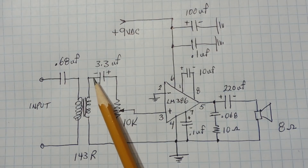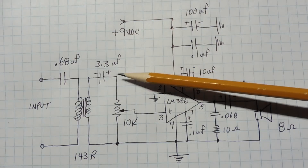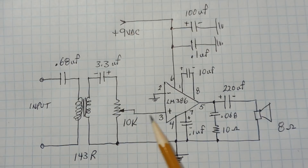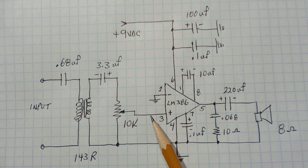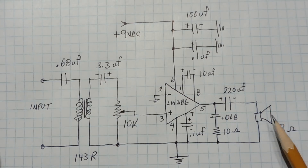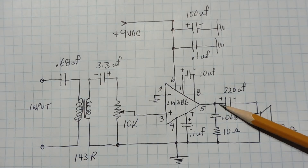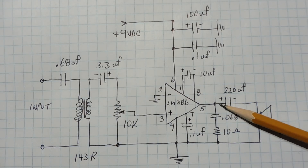The AC signal is coupled into the primary and induced into the secondary. That signal goes through a 3.3 microfarad blocking capacitor, then fed across a 10k pot — that's our volume control. The signal is fed into pin 3, input to the amplifier, which amplifies it by 200. We get a signal output on pin 5 through a 220 microfarad capacitor in series with the speaker to drive it. There's also a high-frequency bypass circuit here for stability to bleed off any high-frequency noise.